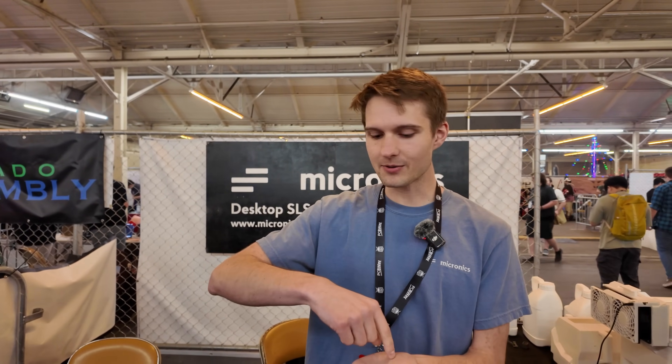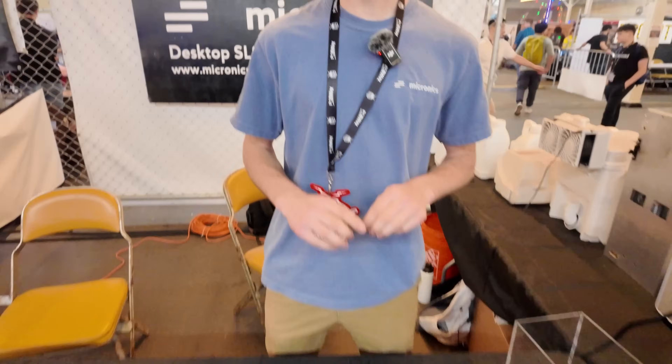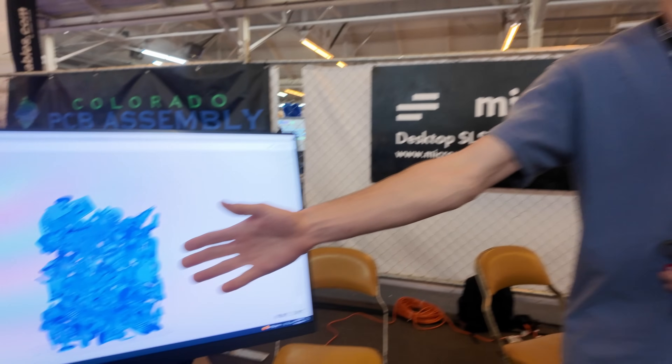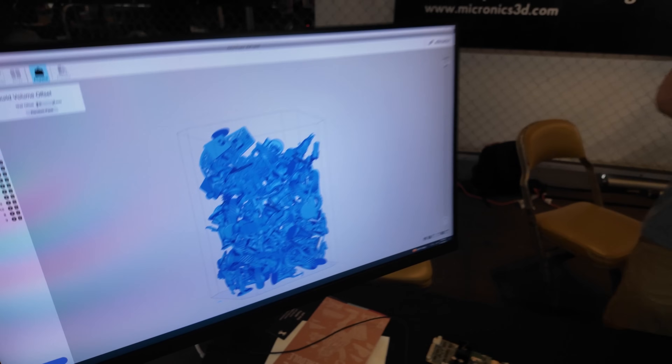So what is SLS? SLS uses a powdered plastic, laying thin layers of powder and then scanning a cross-section of your part with a high-powered laser to selectively fuse together parts of your print. The beauty of the process is that the unfused powder supports parts being printed above it, so you can print in the entire volume without any supports.